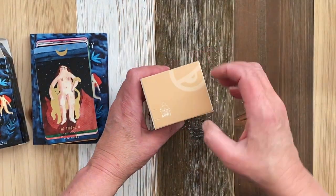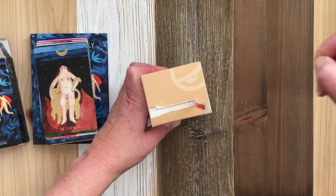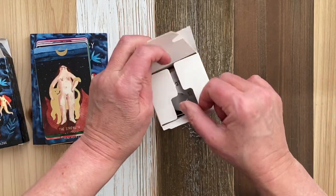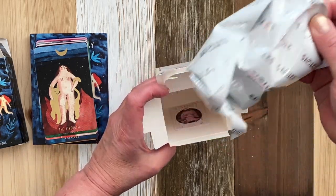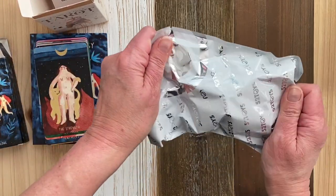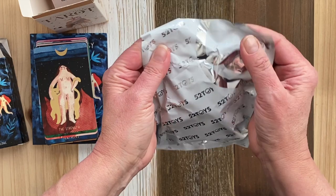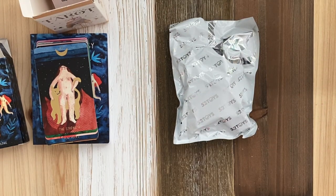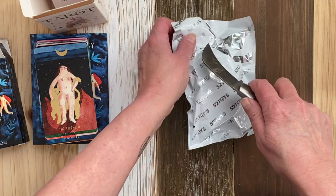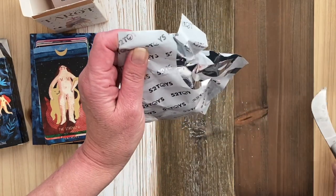Okay, so here we go. Let's open it. Oh, it comes in a bag. I may have seen a little bit, so I'm not going to look. I honestly love all the designs, so I'm sure that no matter what design it is, I'll love it. I'm just looking for something to open with.